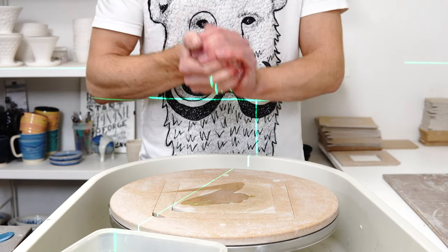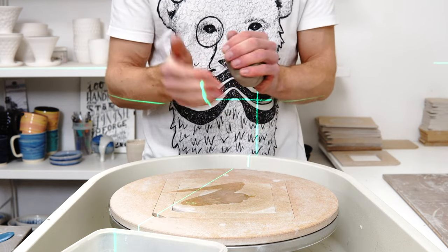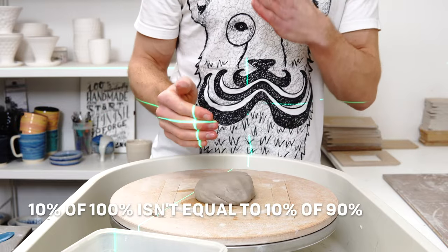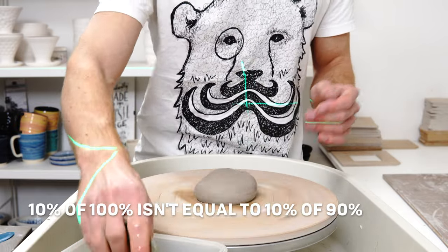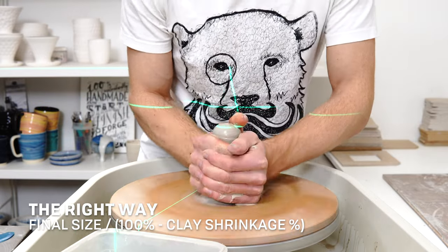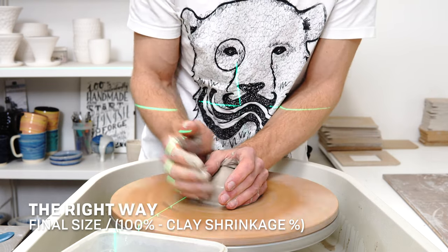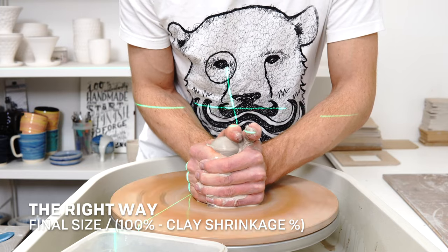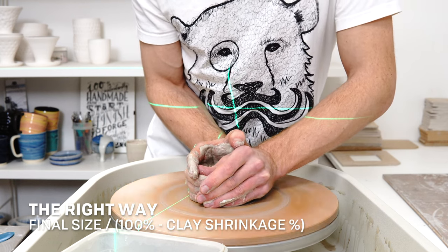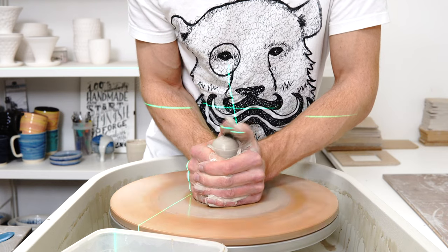The reason it doesn't work is because the 10% represents the size from thrown to finished piece — the finished piece is 10% smaller, it is 90% of the thrown piece. In order to get from 90% back to 100%, you don't add 10% of 90%. What you do is divide by 90% — essentially divide by 90 and multiply by 100 — which means you're working backwards from the finished piece size to get the thrown size.